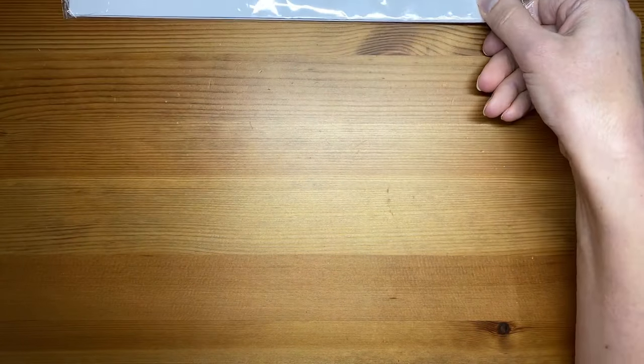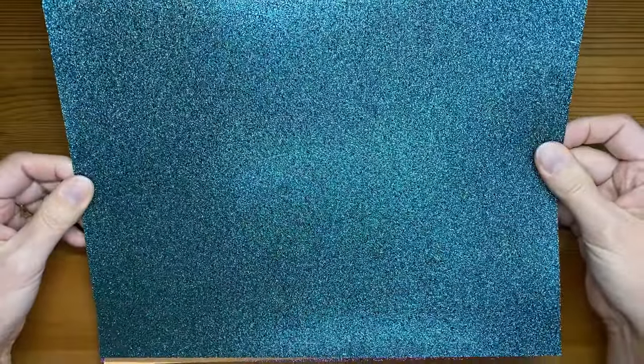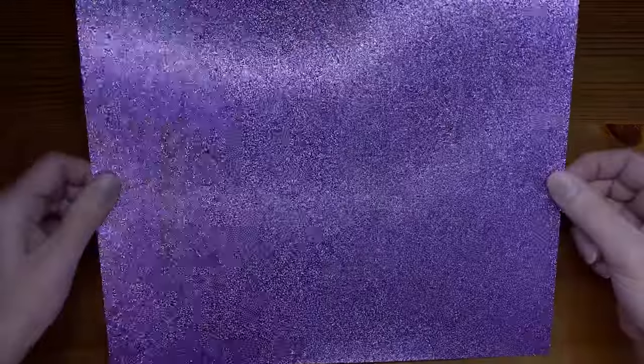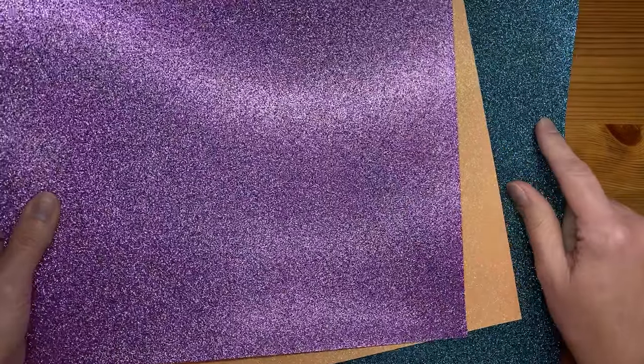The final item is the three-color glimmer paper, which is 12 by 12 in Highland Heather, Petal Pink, and Pretty Peacock. It looks like it's the glimmer paper that doesn't shed, which is great. The back side is just white. These will be great for spring and Easter — the purple and pink and Pretty Peacock all feel very Easter-appropriate.